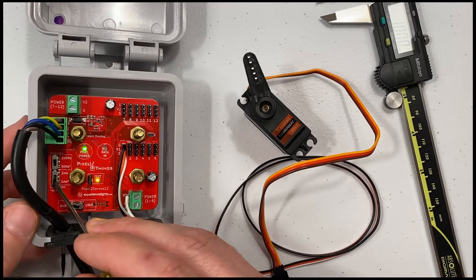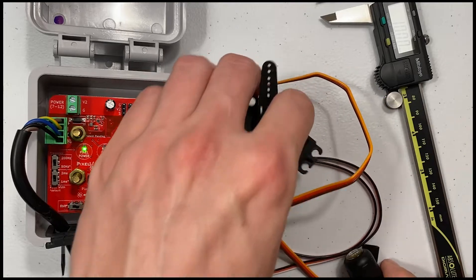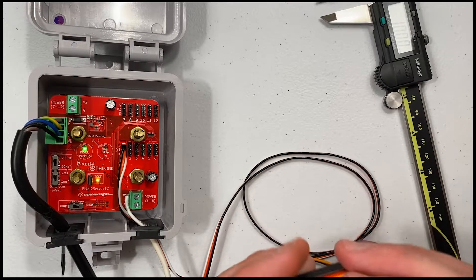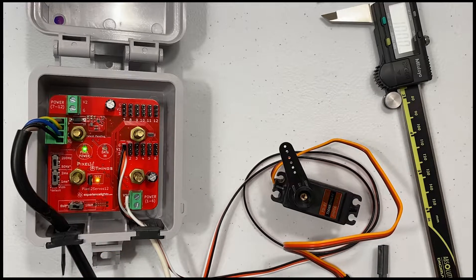Setting the frequency is less critical but it's still good to get it right. Most servos marketed as digital will operate at the higher 200 Hertz frequency, while servos marketed as analog will operate at the lower 50 Hertz frequency. If you're unsure, try both until you find the one which operates the smoothest. If there's no noticeable difference in operation, choose the higher frequency.